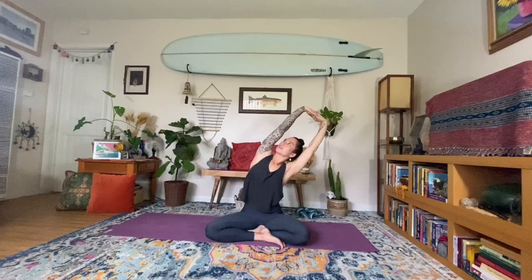One more time, both sides — exhale to the right, maybe look at the left elbow. Inhale, center. Exhale, over to the left. Inhale, center. Palms in prayer, moving into the heart center. Inhale through the nose, exhale through the nose. Releasing the eyes open.